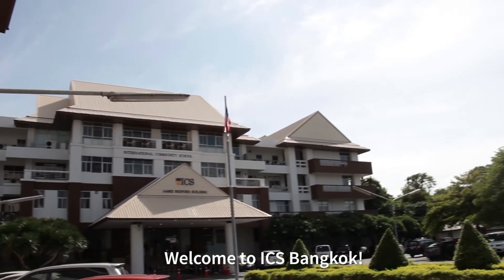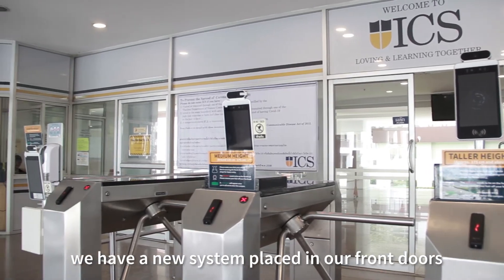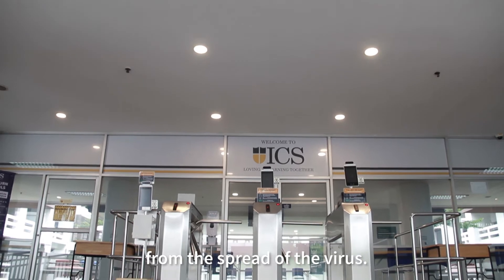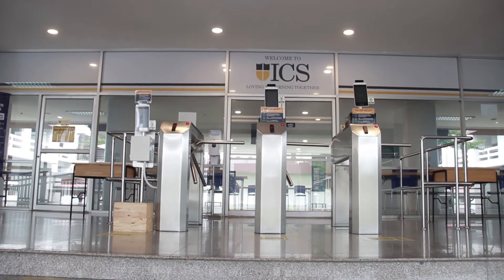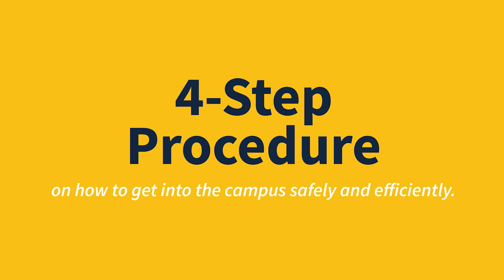Welcome to ICS Bangkok. As the school year starts, we have a new system placed in our front doors in order to protect our community from the spread of the virus. We will run you through the simple four-step procedure on how to get into the campus safely and efficiently.